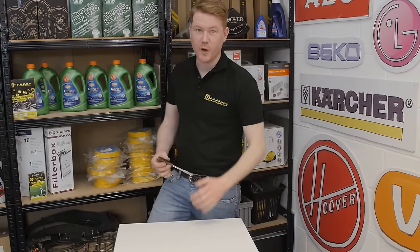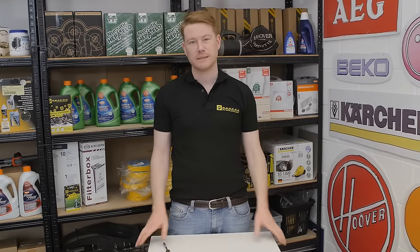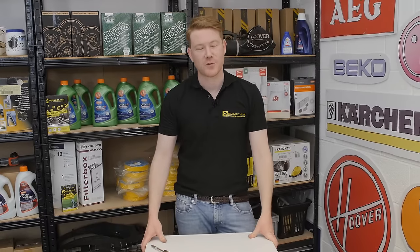So with the top on, there we have it — one brand new drive belt fitted to the Zanussi tumble dryer. Remember, spares and accessories for all the appliances around your home can be found on the eSpares website. Thanks for watching.